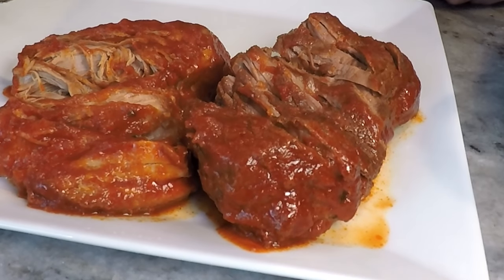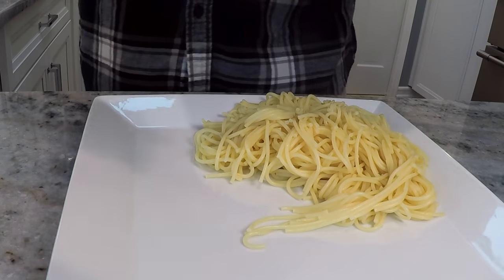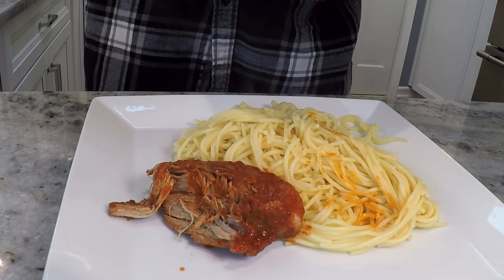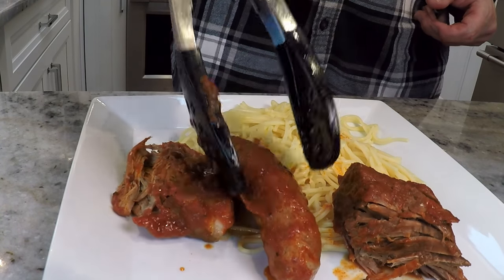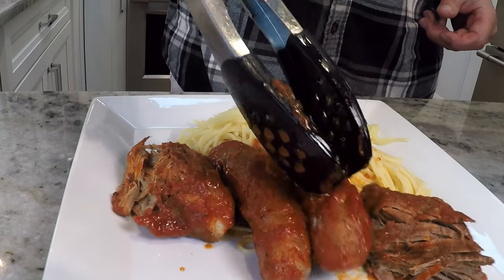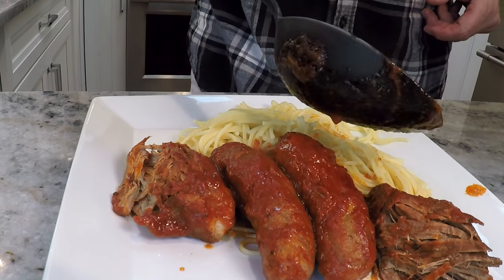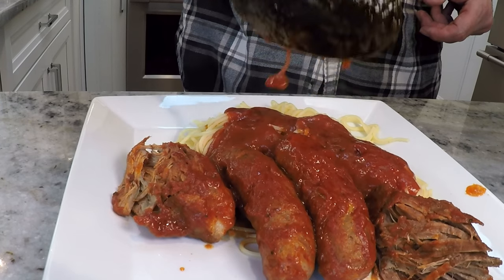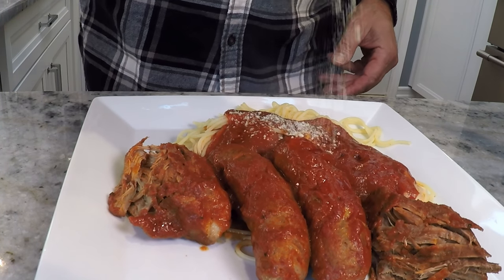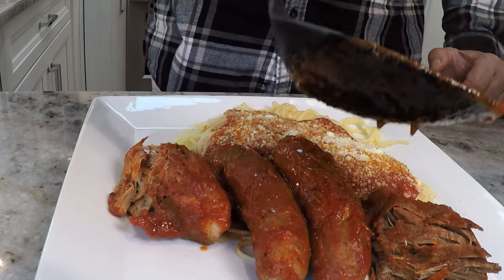Now let's get it on a plate with some pasta. Let's put a little spaghetti on the plate, and some of that pork, some of the beef, and a couple of sausages. A little bit of that sauce or gravy or whatever you want to call it, and a little cheese. Maybe a little bit more gravy on top of the meat — or sauce.